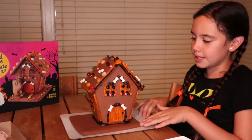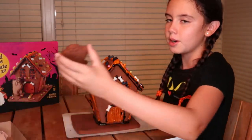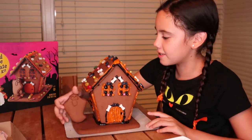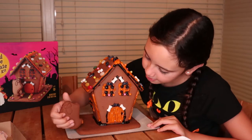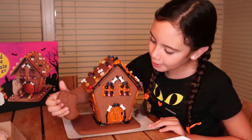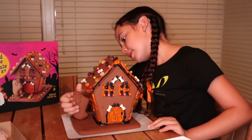Now all we have to do is add the beads and then add the ghost. I'm going to have to add it here — maybe we could do it here because we have space.